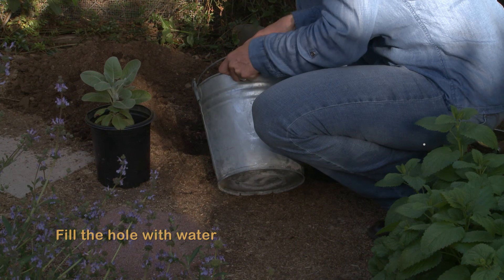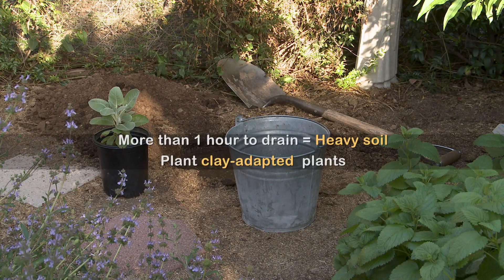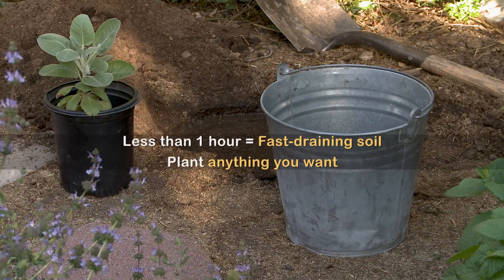If it takes more than an hour to drain out, then you have soil that tends toward being heavy and you need to plant clay-adapted plants. If the soil drains out in less than an hour, then you have faster draining soil and you can plant anything you want.